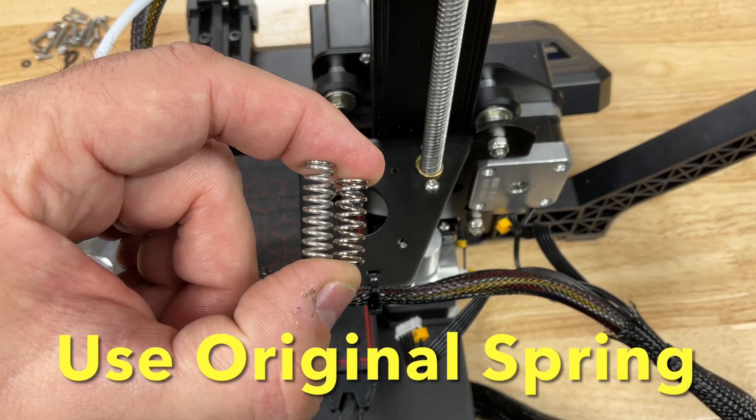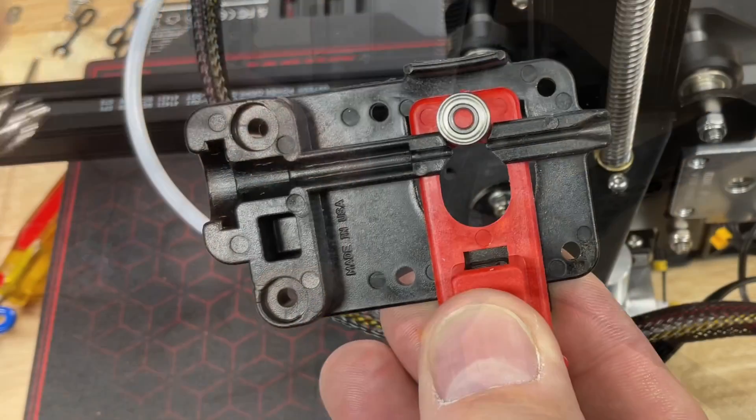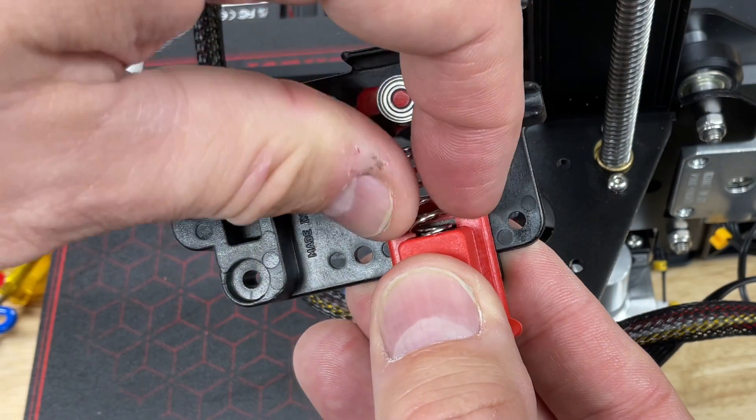Now we're ready to assemble the EZR. I recommend using the original spring from the original extruder because the new spring is too strong and can actually squish TPU and cause a blockage. Slide that original spring into the slot of the red arm.